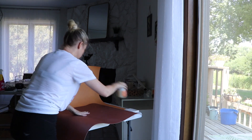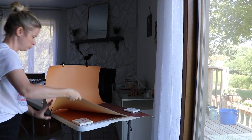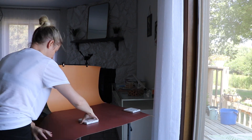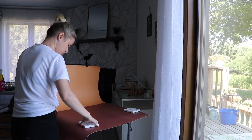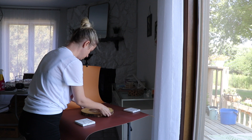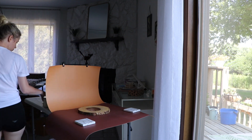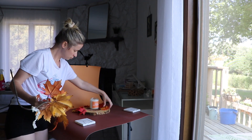Hello and welcome to another 'come photograph my candles with me' type of video. Today we're going to photograph my fall 2023 new fall candles. I have quite a few fall candles but I have three new ones and we are photographing them today. This video is a voiceover, so please bear with me — I'm not very good at this.